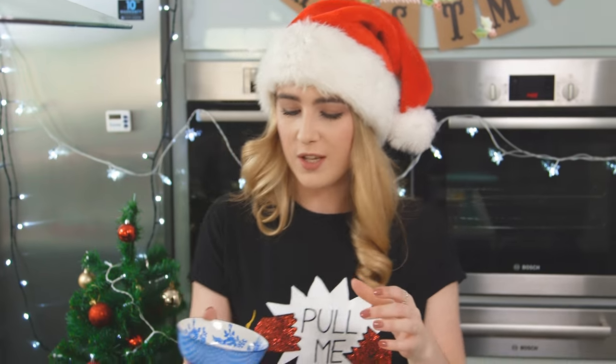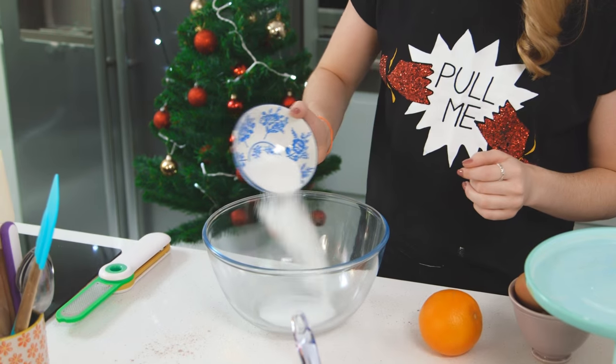Once that's all mixed together, I'm going to pop that on the side, grab another bowl, and mix my two sugars and butter together. I have some caster sugar and some soft light brown sugar. This is going to give the cookie a really nice flavour.